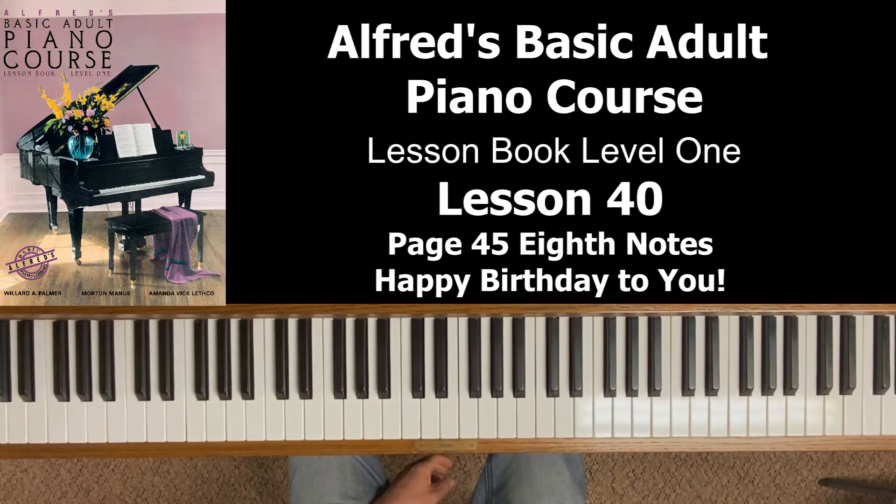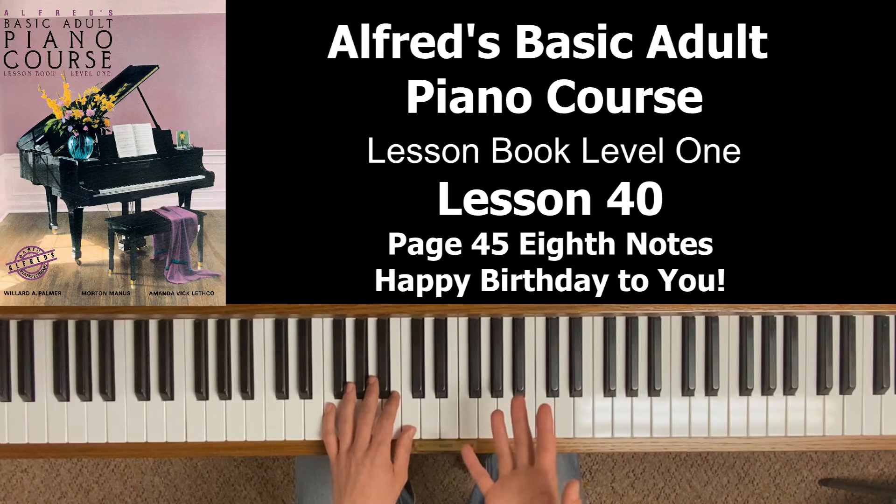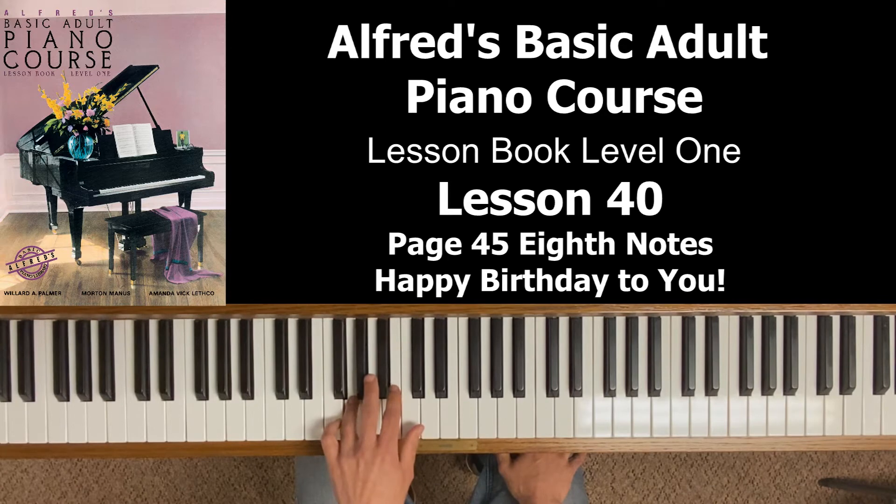Let's compare Happy Birthday to Good Morning to You — have both pages ready. Good Morning to You was also in 3/4 time, and the first pickup measure had a quarter note on beat three. But look at the first two notes of Happy Birthday — it's still the same G in the bass clef, but that quarter note is split into two eighth notes so they can be played twice as fast. When I count that in Happy Birthday, it's going to be 'three and.'